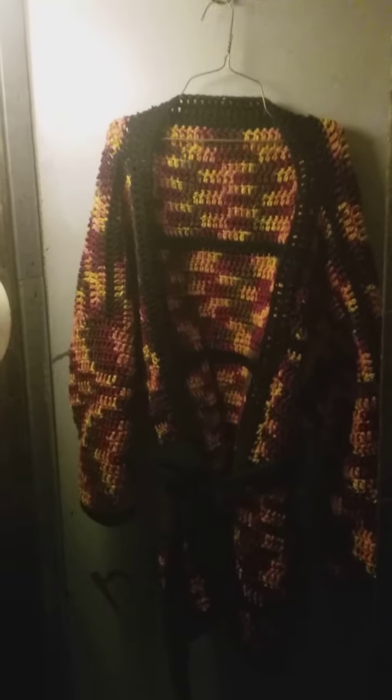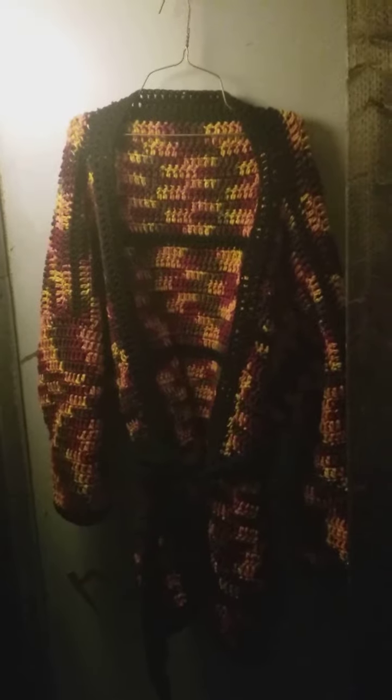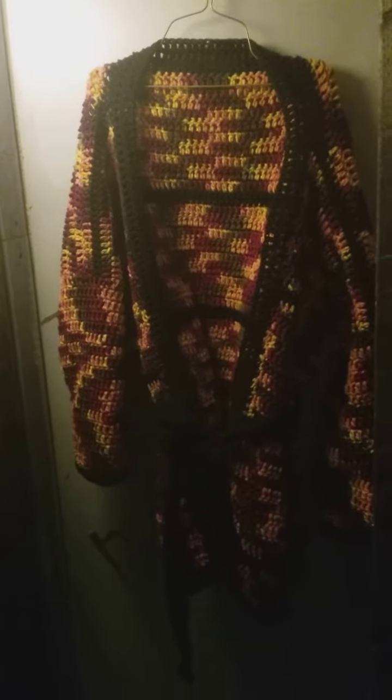Anyways, I hope you guys have a great day. The sun is shining here. I have lots of stuff to get into. Thanks, bye!